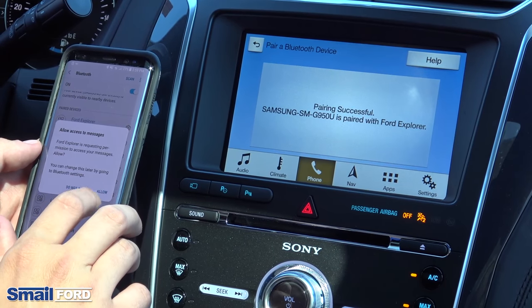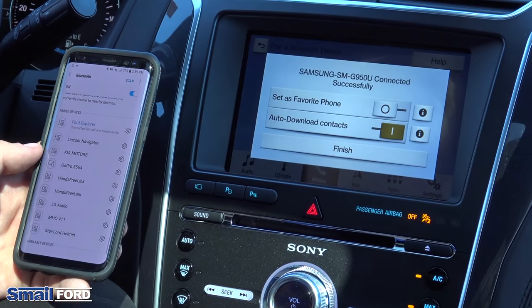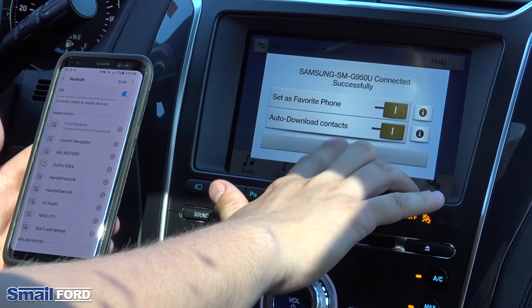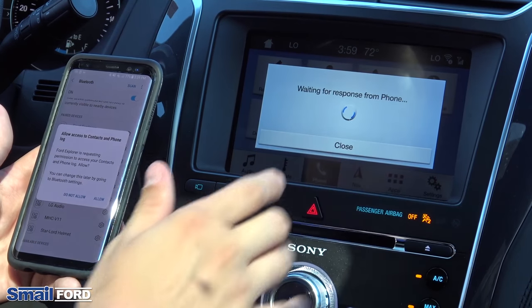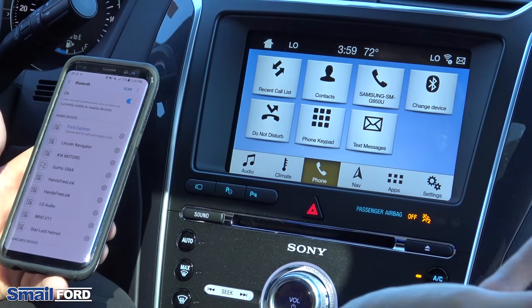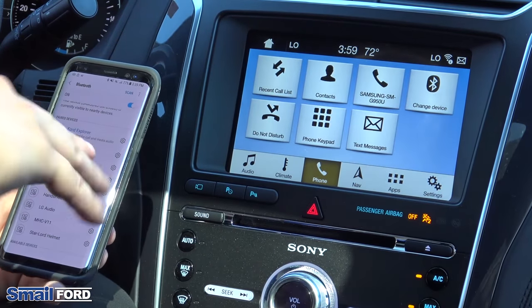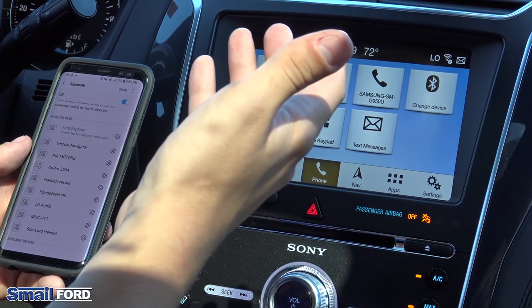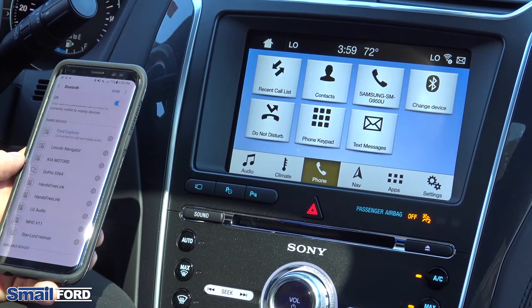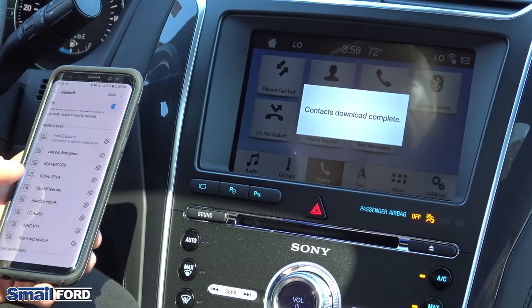It'll give you a couple of messages on your phone asking permission to allow access to your messages, allow access to your location, and a couple of those things. If you want the full connection and the full experience, you're just going to want to hit allow on all those to give full access. And that's it — we're connected to Bluetooth, we're good to go.